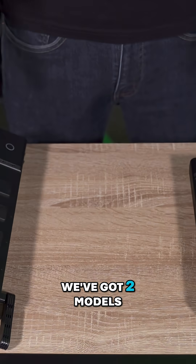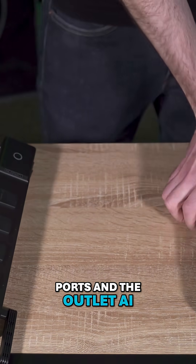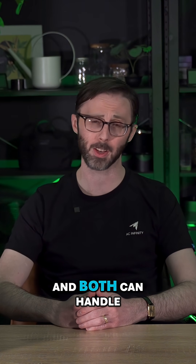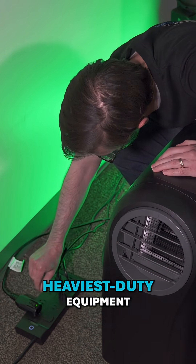So first off, we've got two models: the Outlet AI with four ports and the Outlet AI Plus with eight ports. This gives you plenty of room to plug in everything you need. Both can handle up to 1800 watts in total, which is more than enough for even your heaviest duty equipment.